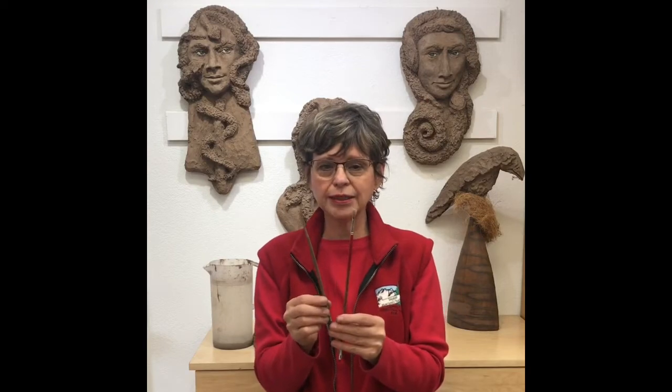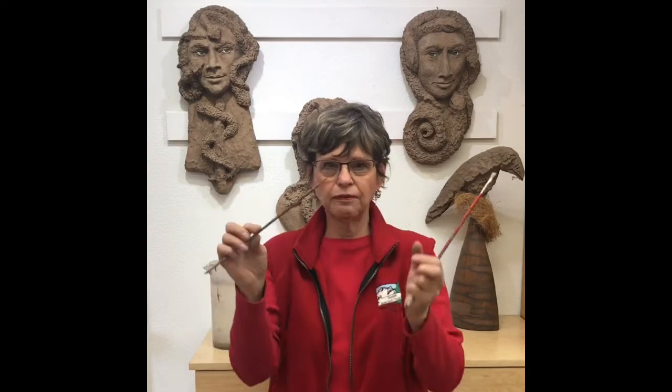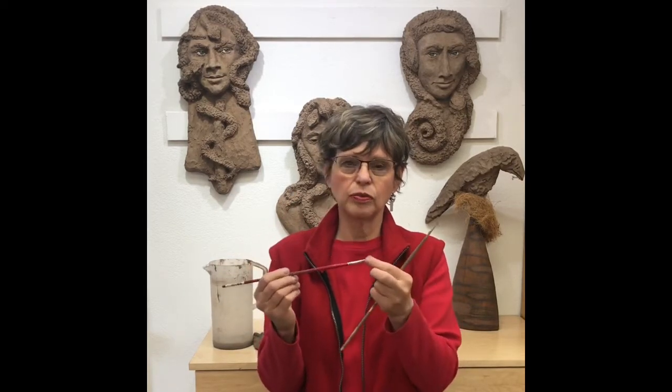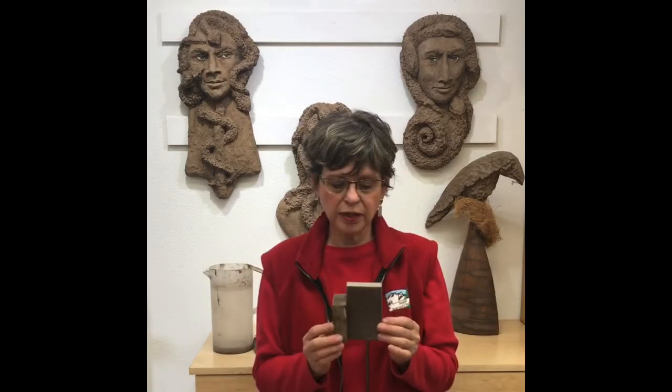I did use these two brushes. This very fine one I used to clean around the eyes, and this one I used just to smooth the transition between when I added concrete onto certain areas. You'll always see that — so either use your finger, or if I want a little finer feature I did use the brush. It's already setting up when this is used, otherwise you're just moving mud around.